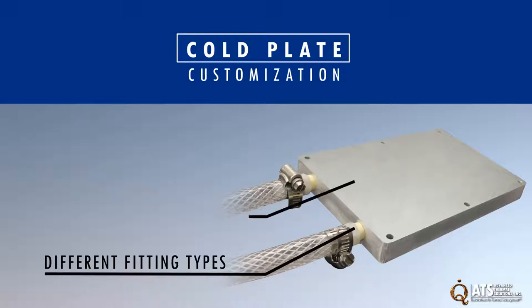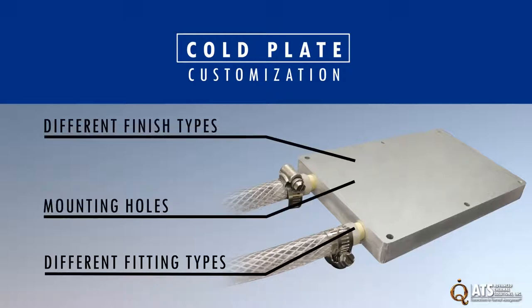Additional customization options include different fitting types, application specific mounting holes, different finish types, and more.